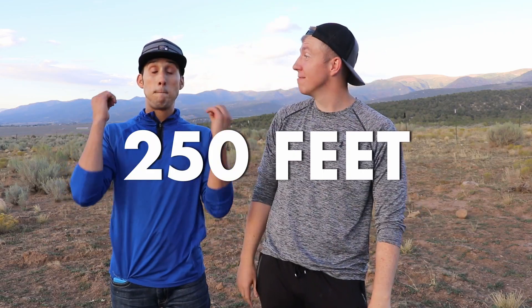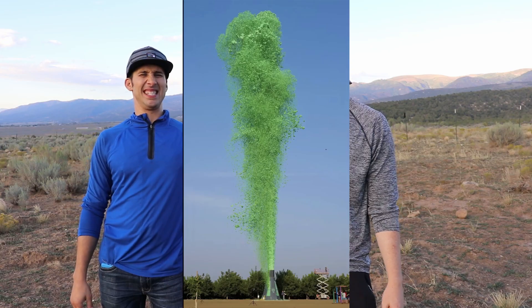Fun fact: if you didn't check out Mark Rober's video, the world record for highest elephant toothpaste — devil's toothpaste volcano blast — is 250 feet. Boom! You think we'll hit that today? Easy. Easily. Let's go. Sorry Mark Rober, but it's over.